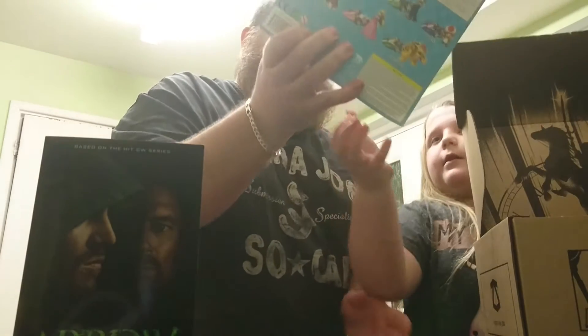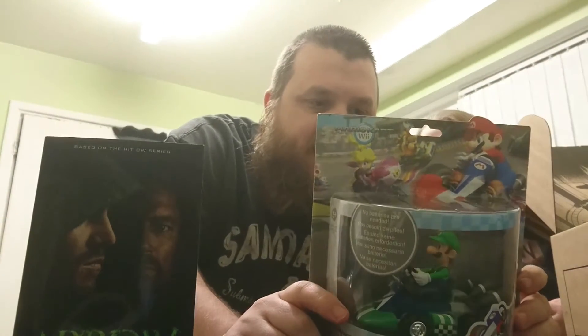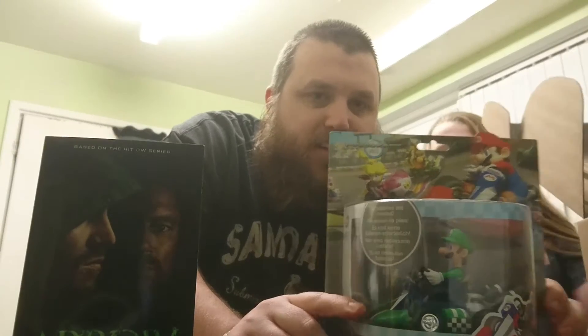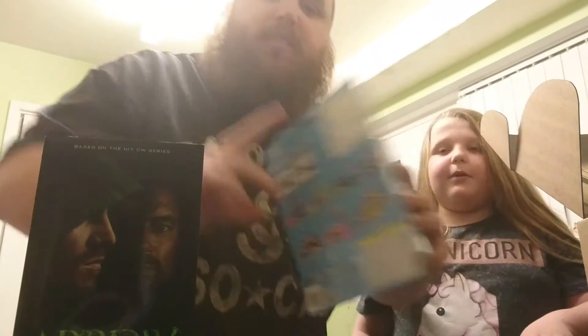The next item is a Luigi Mario Kart car which Faith will have because she's very keen on Mario Kart at the moment after receiving a Wii U for Christmas, so this will be one of Faith's toys. It says no batteries needed — just pull back — so that's quite cool.